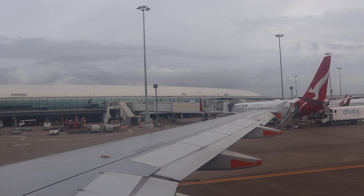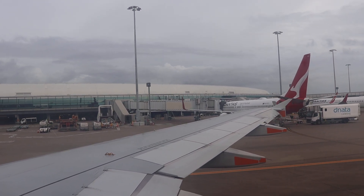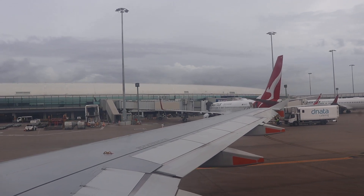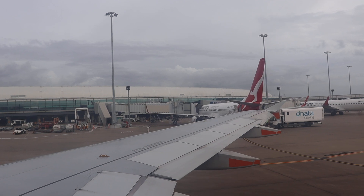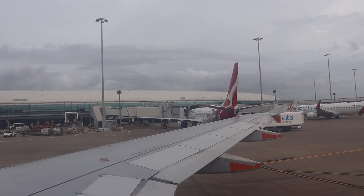Hello again. We want you to have a safe and enjoyable flight, so please listen closely while we take you through the safety requirements for our Airbus A320. Your crew are highly trained to help keep you safe, so make sure you listen to and follow their instructions.